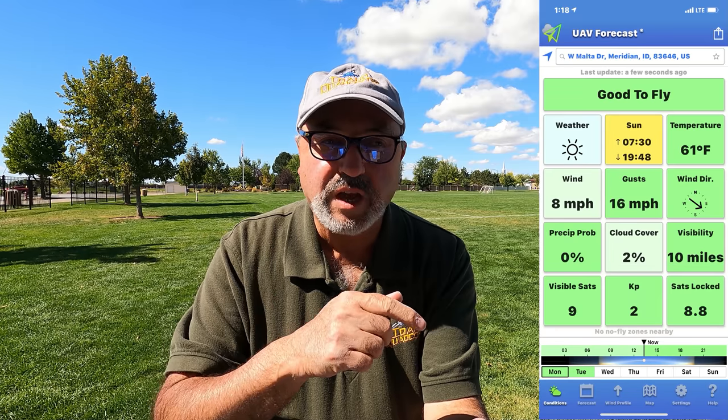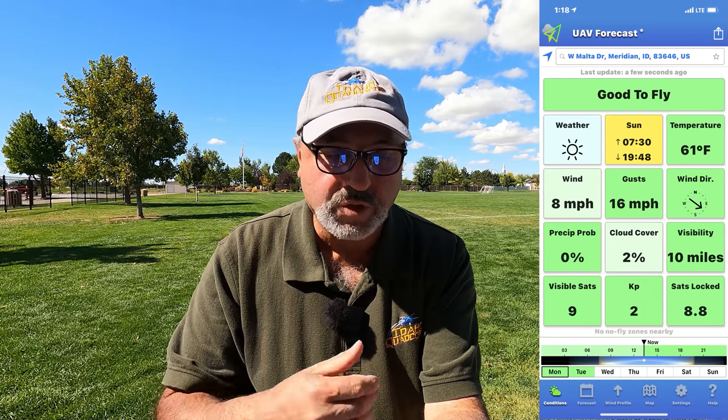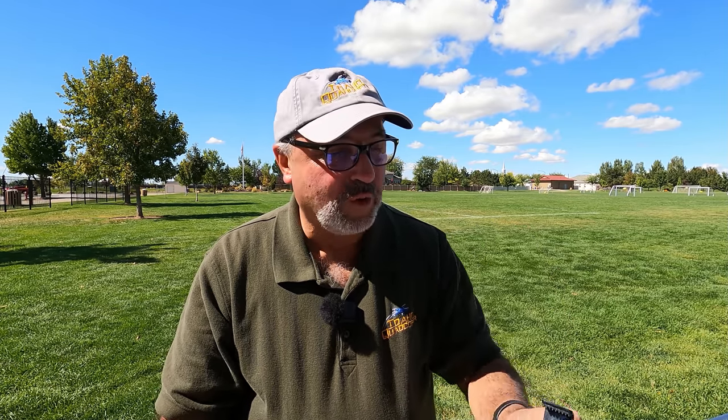I'm looking at my screenshot here — we've got about 8 mile-per-hour winds today, 16 mile-per-hour gusts. This claims to have level 5 wind resistance, so that'll be plenty — the drone should be able to handle it fine. We'll find out. It's about 60 degrees outside today. Let me get all the stickers peeled off of the remote control and the drone, and let's get this bird in the air.